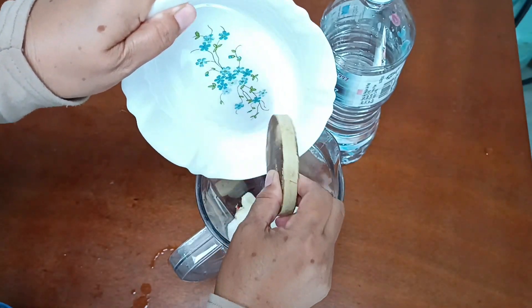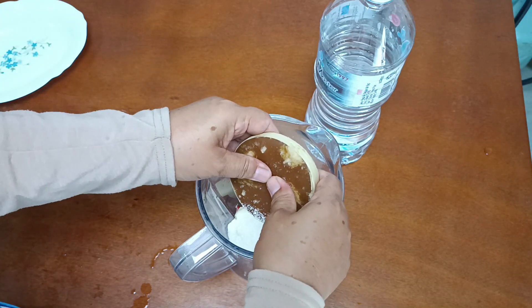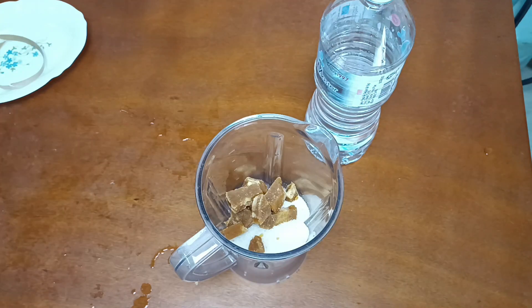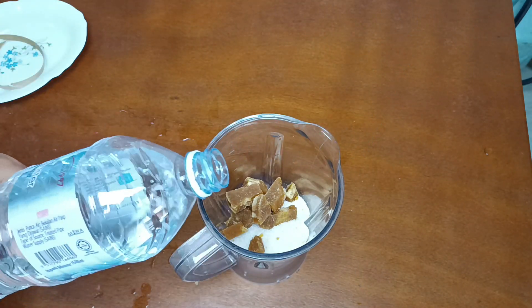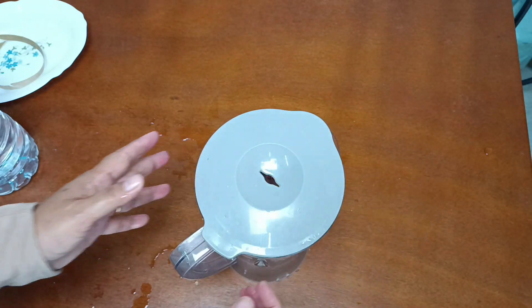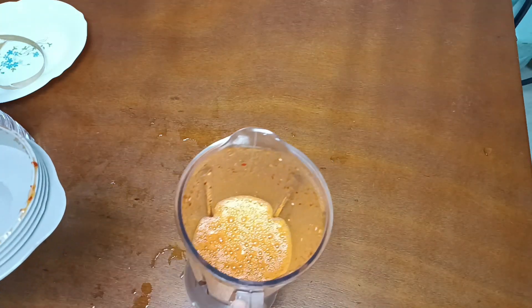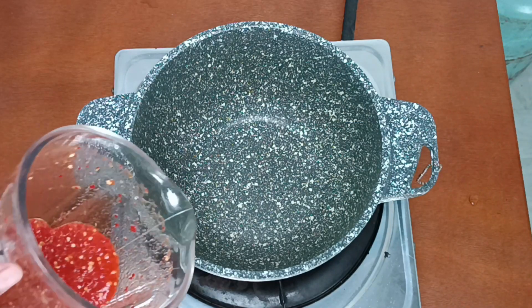Bawang putih — belah dua je. Kita masukkan gula. Kita blender sekali semua, kecuali cuka — cuka tu kita last sekali. Kita masukkan air secukupnya, blender sehingga halus. Ok, dah siap.